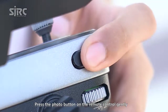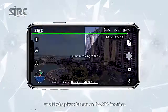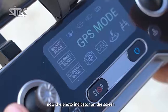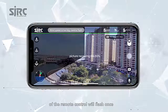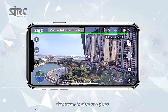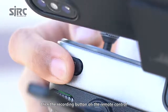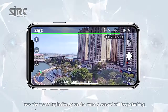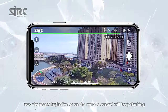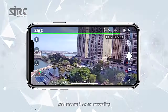Press the photo button on the remote control gently, or click the photo button on the app interface. The photo indicator on the screen of the remote control will flash once, meaning it has taken one photo. Click the recording button on the remote control or on the app. The recording indicator on the remote control will keep flashing, meaning it has started recording.